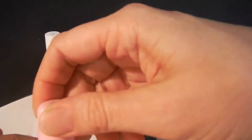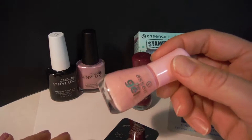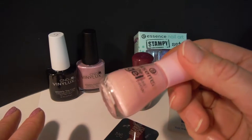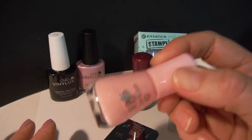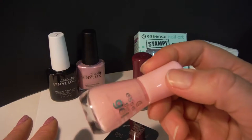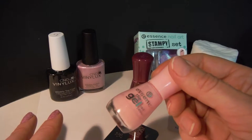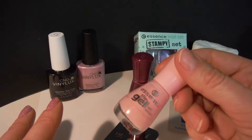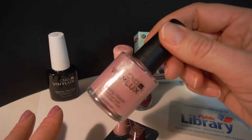The Vinylux topcoat needs like eight to eight and a half minutes to dry, so this was on for about half an hour and the whole thing came off again. It goes on too thick and doesn't dry fast enough. If you have an idea how to apply this as thinly as needed to have it dry, let me know. Basically, I didn't want to bother with the essence gel nail polish anymore underneath.